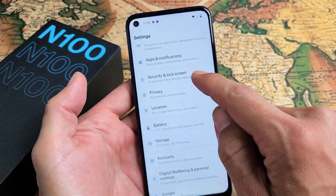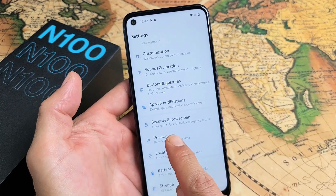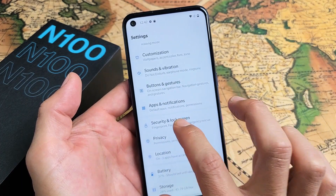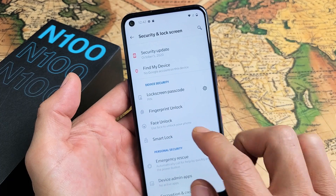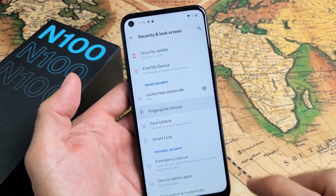Mine's right here. And then from here you want to scroll all the way down till you see Security and Lock Screen. So let's tap on that. And then from here we see Fingerprint Unlock. So let's go ahead and tap on that right there.